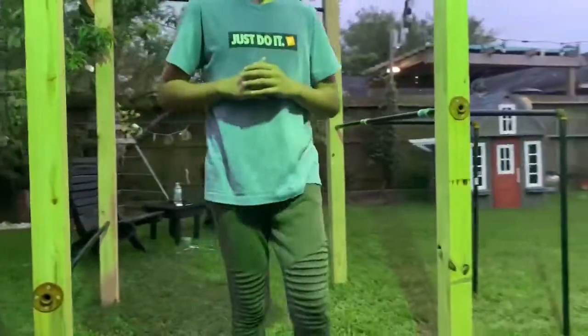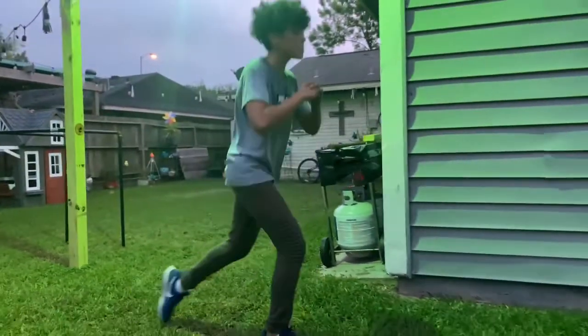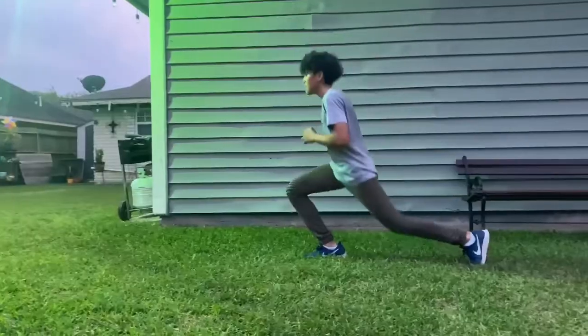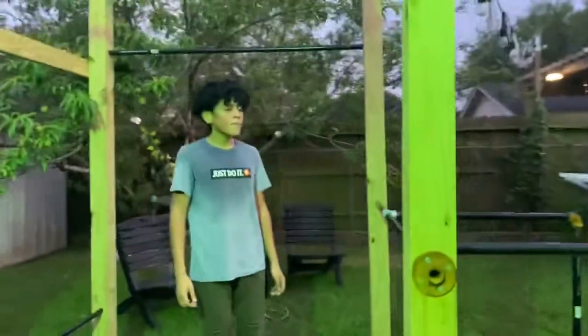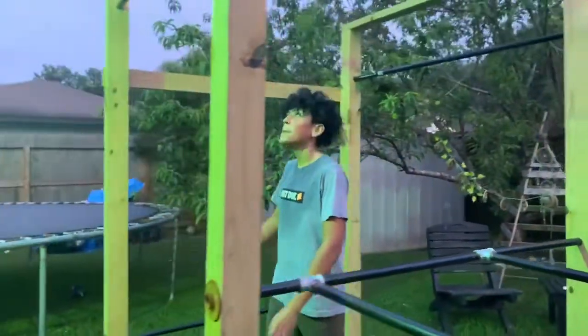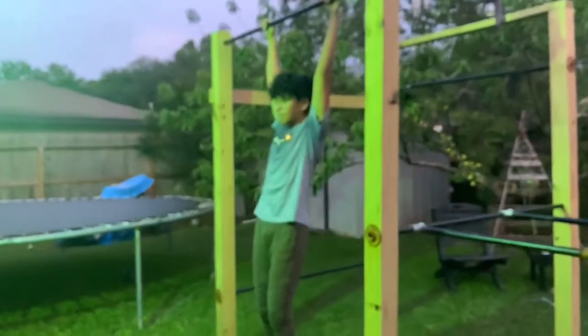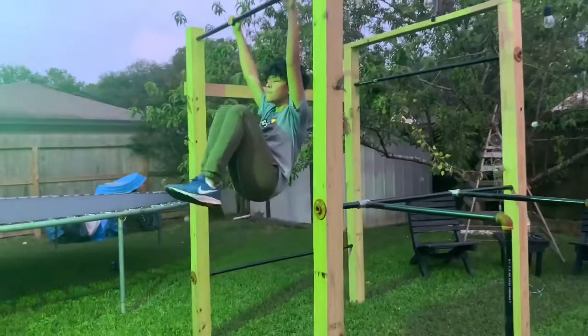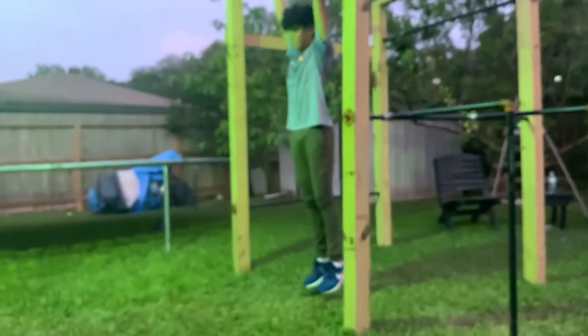Now he's giving y'all 12 lunges — making sure he's getting the full lunge. And to finish it off, 12 knee ups. You can see he's going all the way up, no slacking.